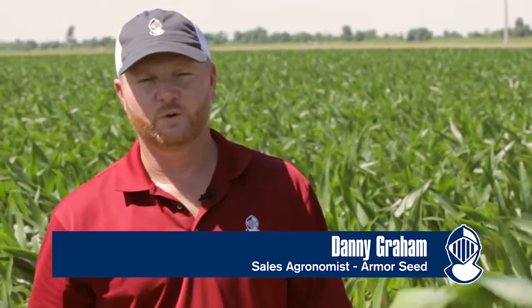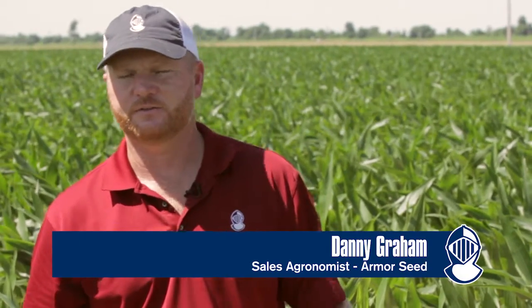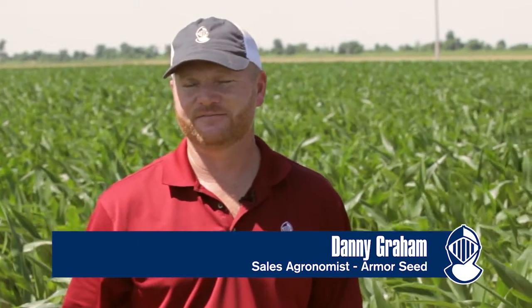I'm Danny Graham with Armor Seed. We're in Marmaduke, Arkansas, looking at some corn that's about the V9, V10 stage.